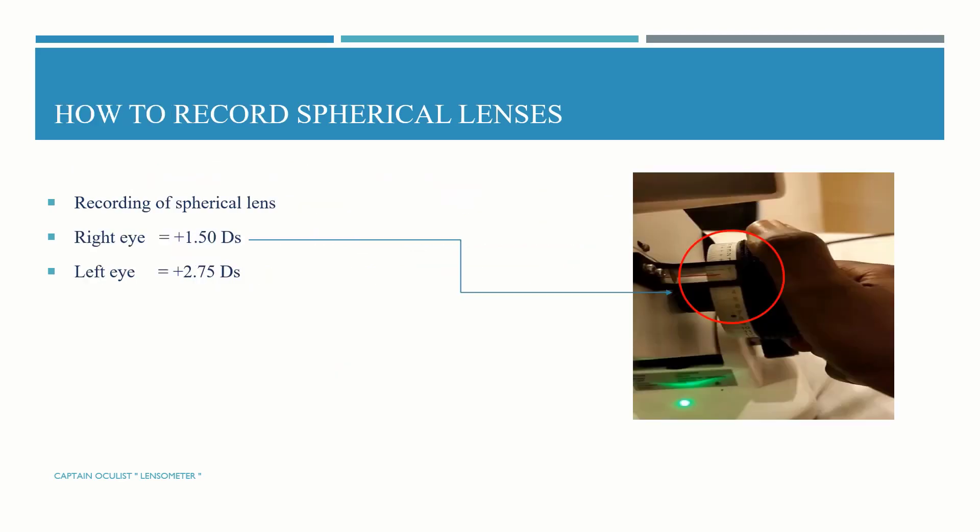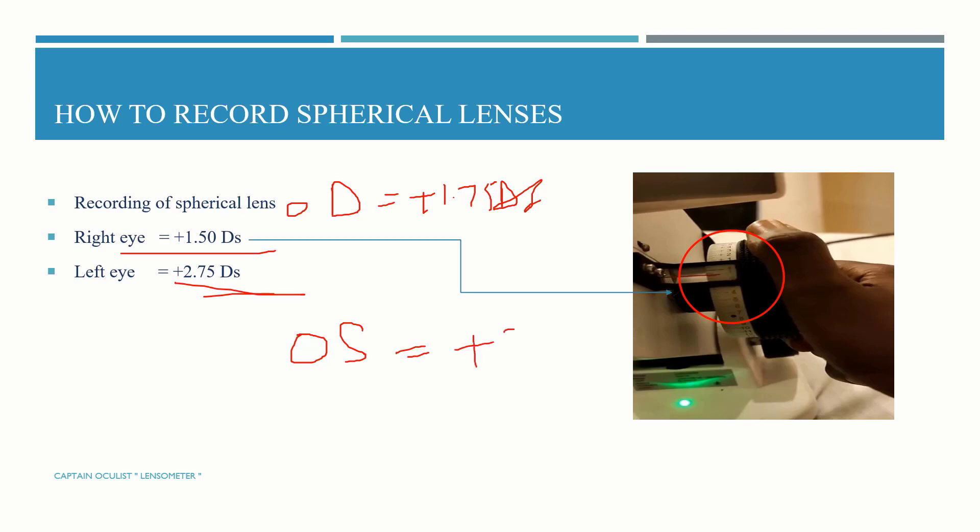How to record a spherical lens: in recording the spherical lens we write for the right eye. For example, if the right eye neutralizes at plus 1.5 diopters spherical, we write OD plus 1.5 DS. If the left eye neutralizes at plus 2.75 diopters spherical, we write OS plus 2.75 DS. We can use OD or OS at any time.